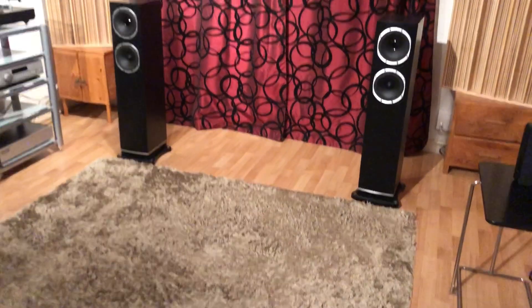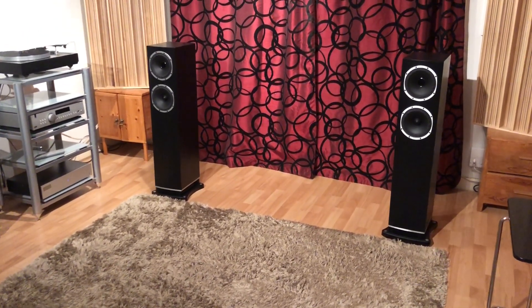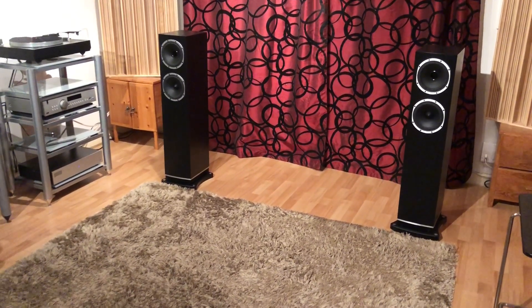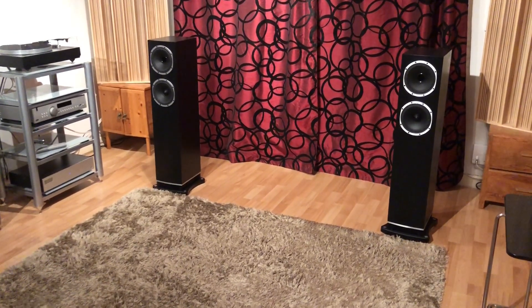Also, the packaging. The bottom of these speakers was surrounded in polystyrene which was all broken up, and for speakers of this price, size and weight, I think that's a bit unacceptable. It's not a deal breaker but I thought it should be mentioned.